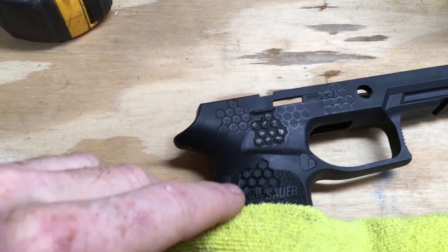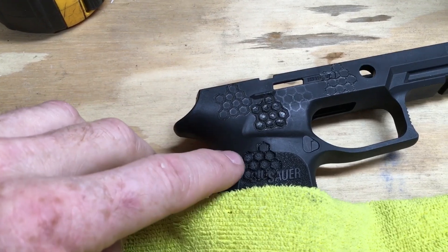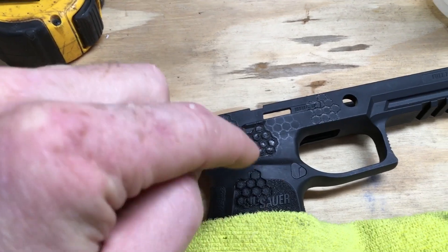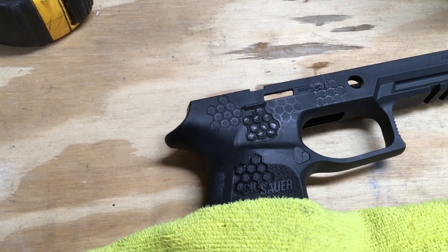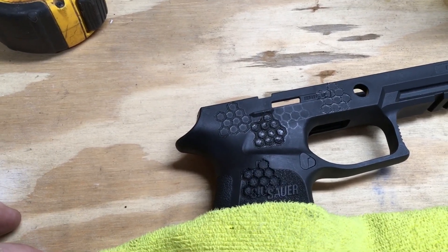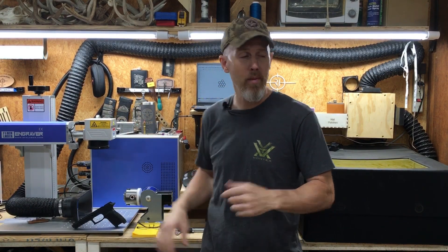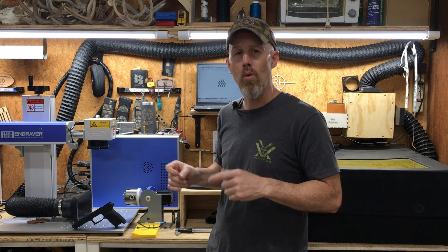This last diode test cut a little bit deeper but it's still just melting the material, not giving a clean etch. That's not good enough quality for something on my firearm, and definitely not for a firearm I'm doing for someone else. So the diode laser is also out. From my experimentation, etching is out with both the fiber and diode laser in any quality. If you have settings that work or a different laser type that achieves it, please post in the comments.